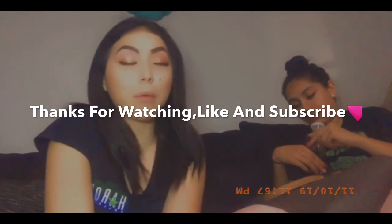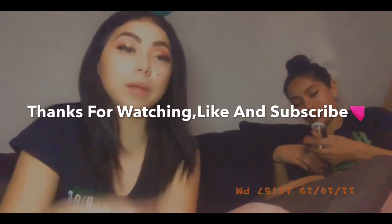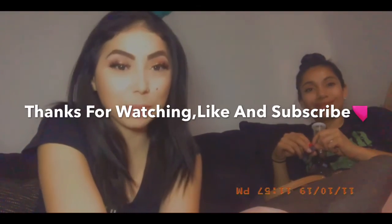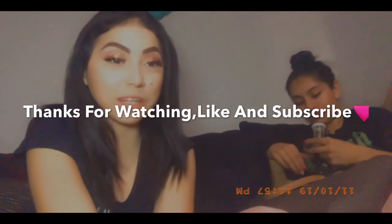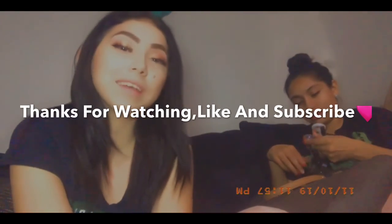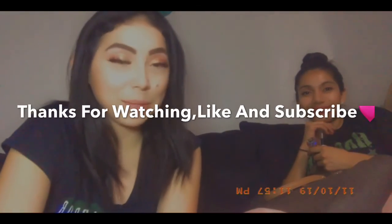We're new to this YouTube thing, so definitely feel free to drop some comments letting us know what we can do to fix things or make them different. If you guys are experienced, let us know what kind of videos you'd like us to do. Don't forget to subscribe and like. Have a good one!